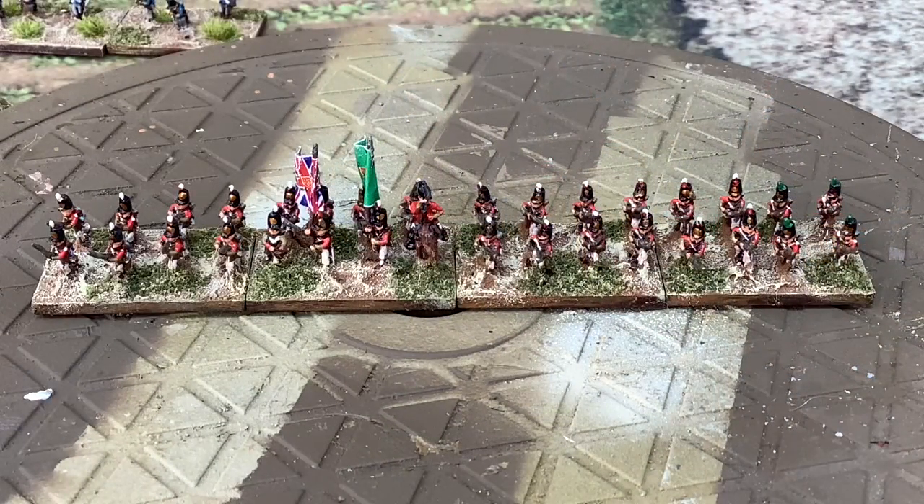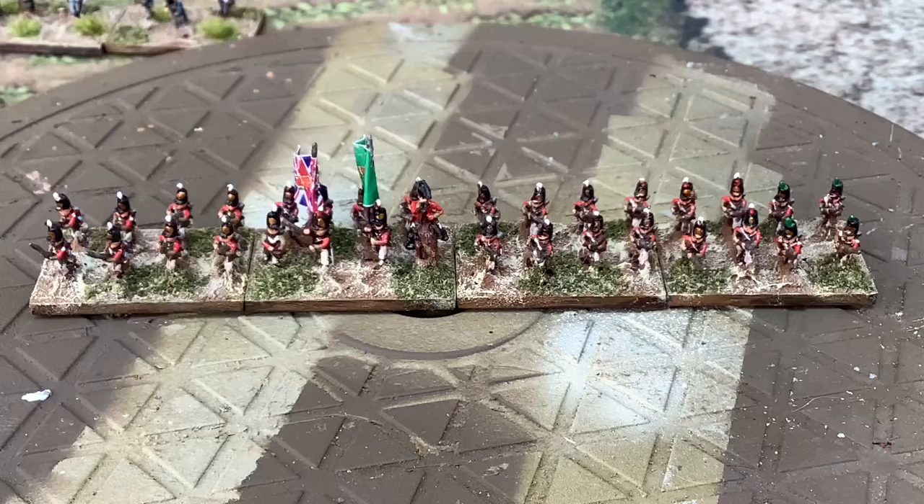Next up, one of the British Line — and you can see we've got the Flank Companies with their white flashes. What we've done for the Flank Companies: there are two sets of figures. On the left they've just got the plain white plume on the helmet, and on the right they've got the green plume, and the rest are centre companies. I've done that for all of the British foot regiments.